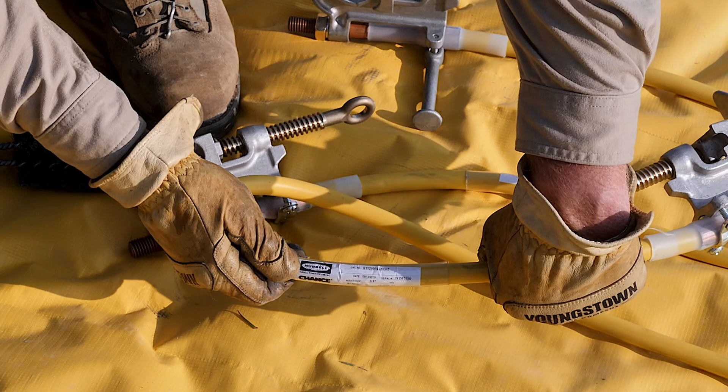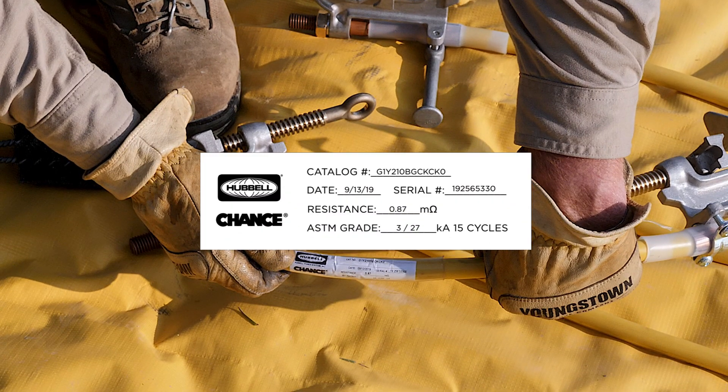The Chance assembled set comes with a label that includes the catalog number for future ordering, a serial number, ASTM F855 rating, and the DC milli-ohm resistance taken at the factory.